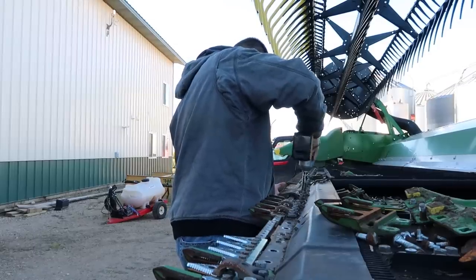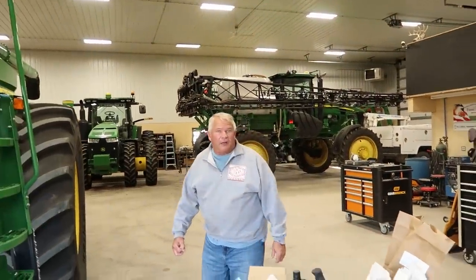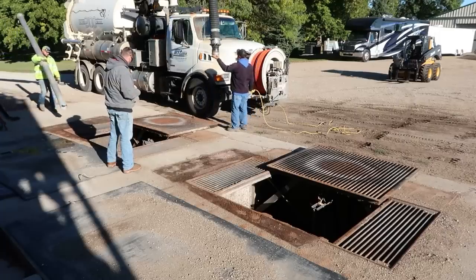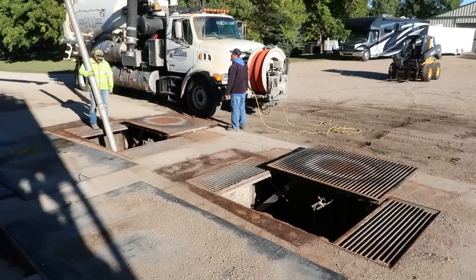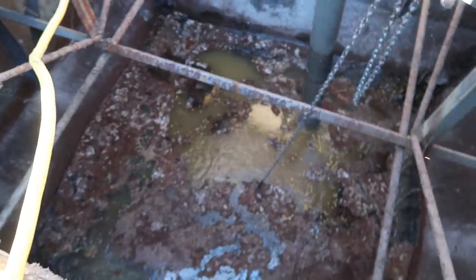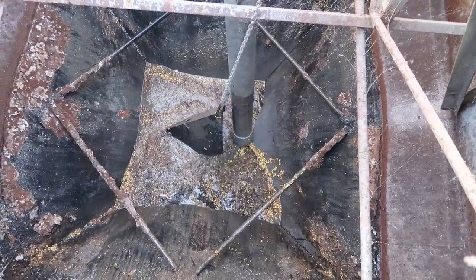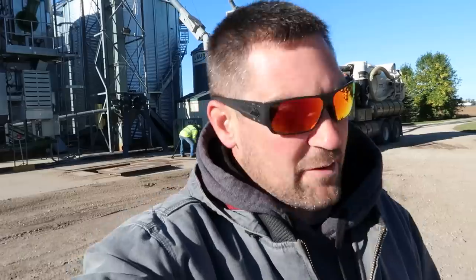Our pumper truck is here, so we better lift those grates off. I'll grab the skid loader if you want to grab a chain. Every year, no matter how well we cover those things, there's water in there. I think a lot of it is snowmelt, obviously some of it's rainwater, and I personally think some of it's condensation from being in the ground when the ground is cold in the spring. There's no way to keep it out of there — we've done everything we can.